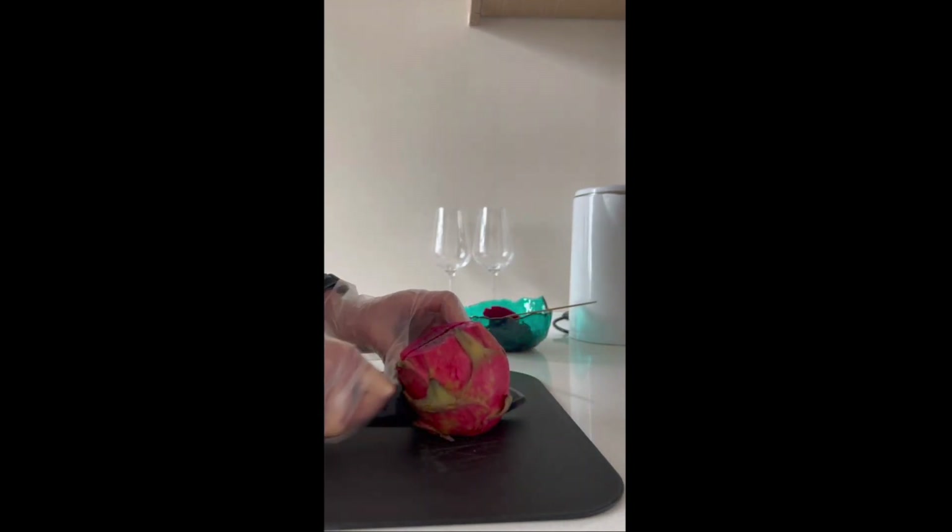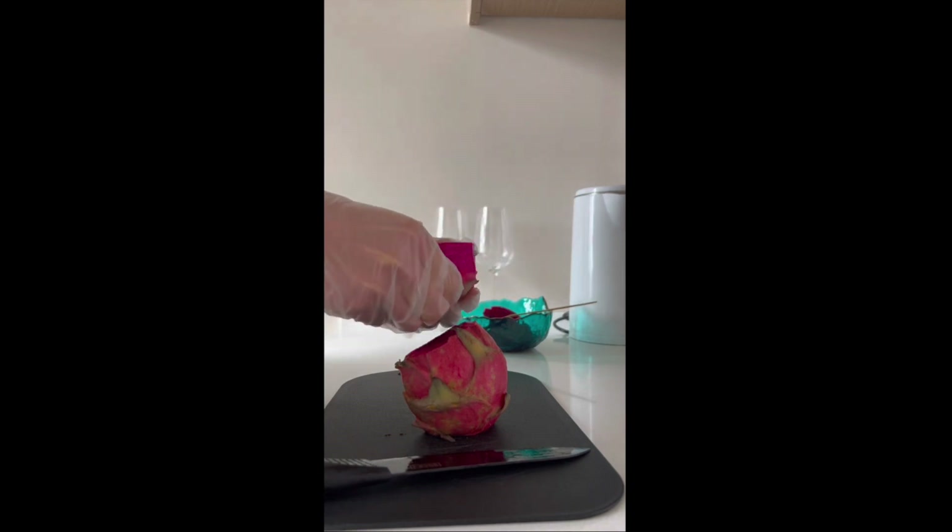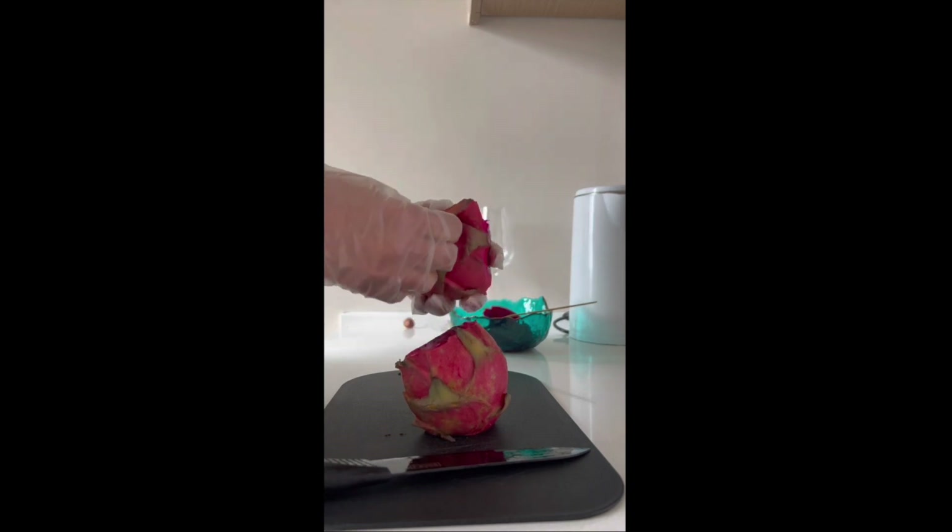And then you cut it in half. Some people don't like to cut it in half and like to keep it whole, but I think it's easier to peel it off this way.